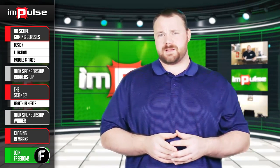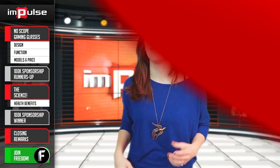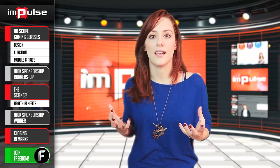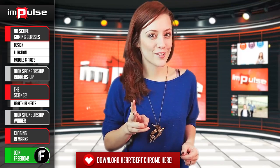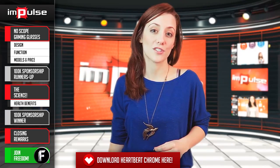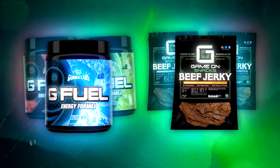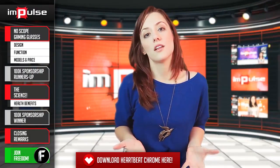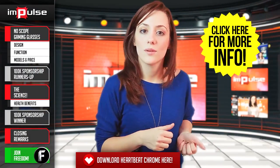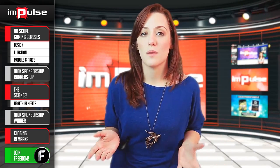I'd love to tell you more about the science behind the glasses, but first I think Tiffany has something she wants to say. Finally, I can game all night and not have to strain my eyes — it really sucks otherwise. And as always, in no particular order, let's announce the two runners-up in today's $100,000 sponsorship, picked by Heartbeat Chrome. You get to choose from these lovely prizes, brought to you by our partners with Freedom. If you still don't know what the $100,000 sponsorship is, click the video in the sidebar for more information.